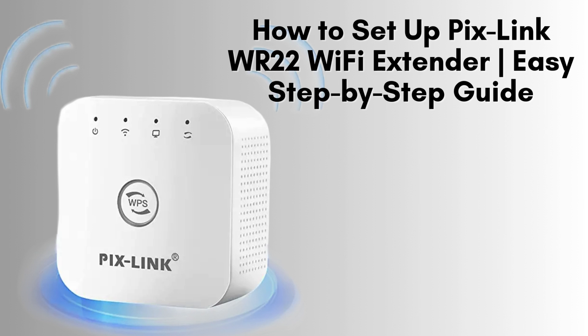In today's video, we'll show you how to set up the Pixlink WR22 Wi-Fi extender to boost your Wi-Fi signal and eliminate dead spots in your home. Whether you're using it with your smartphone or laptop, we've got you covered with this easy-to-follow setup guide. Let's get started.